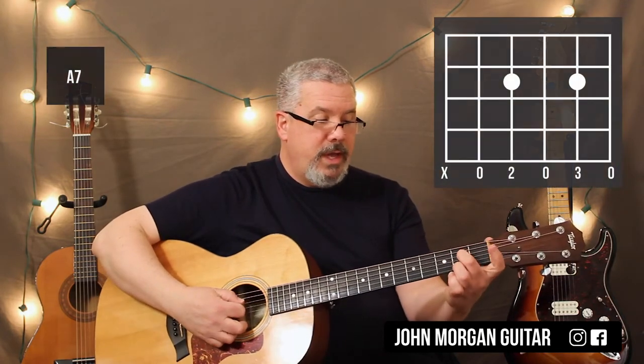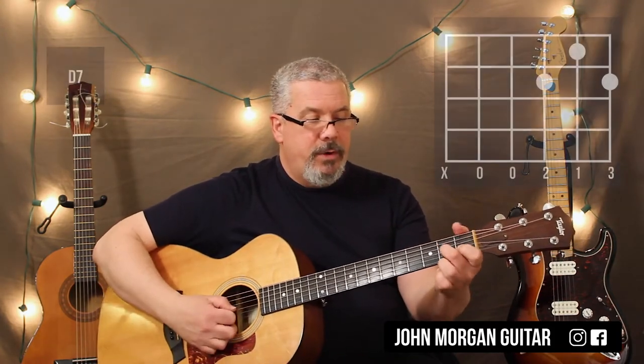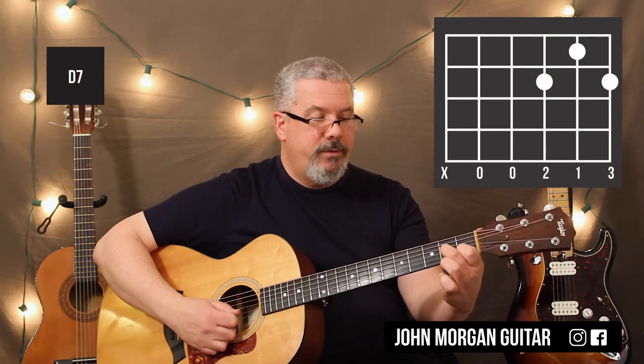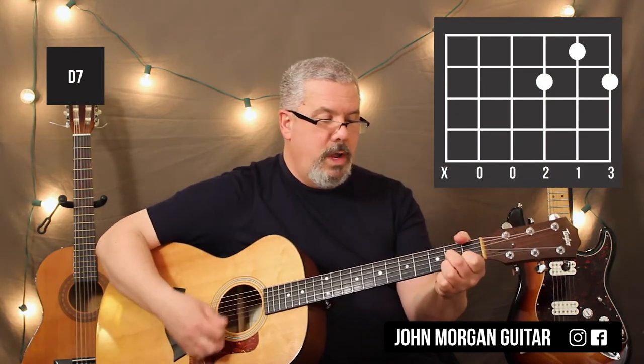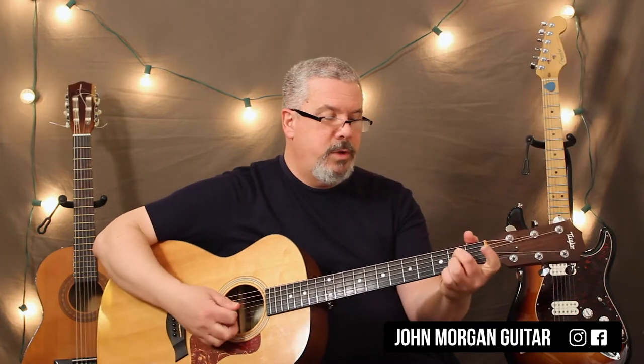A7: you could do 4th string 2nd fret, 2nd string 2nd fret. And then the last one is D7: 3rd string 2nd fret, 2nd string 1st fret, 1st string 2nd fret. I mute the 6th string on that one. I also mute it on the A7.